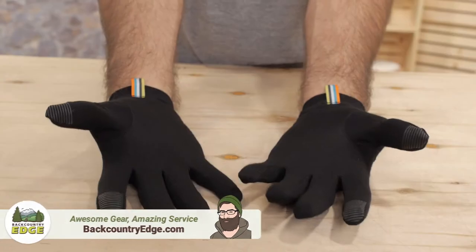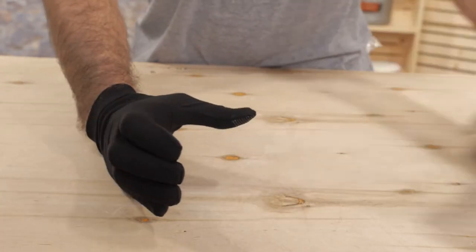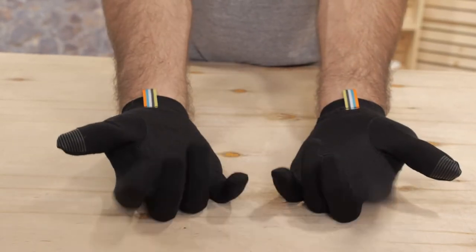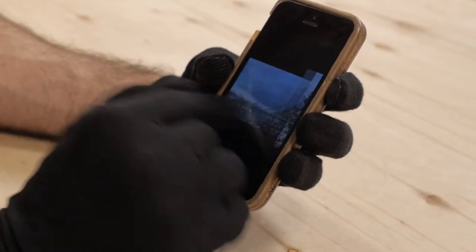This is the Smartwool Merino 150 glove, a perfect little glove to use as a solo running glove or a lightweight liner. They are made with an incredibly soft Merino wool, but with a bit of nylon in there as well to help keep the structure and fit. It has touchscreen compatible index fingers and thumbs so you can quickly snap a few photos when you reach a nice vista.